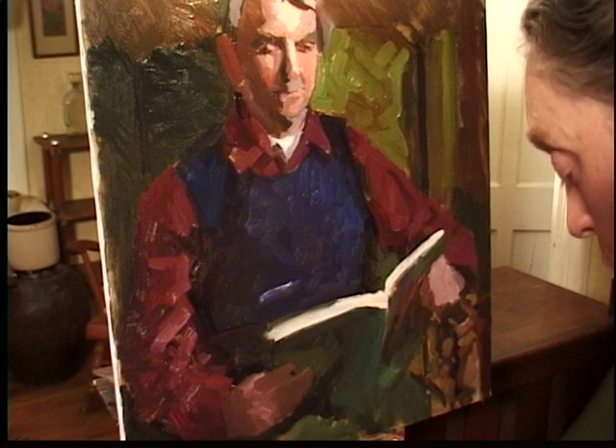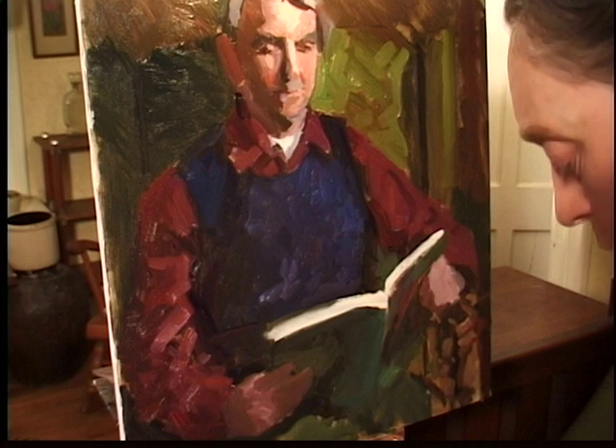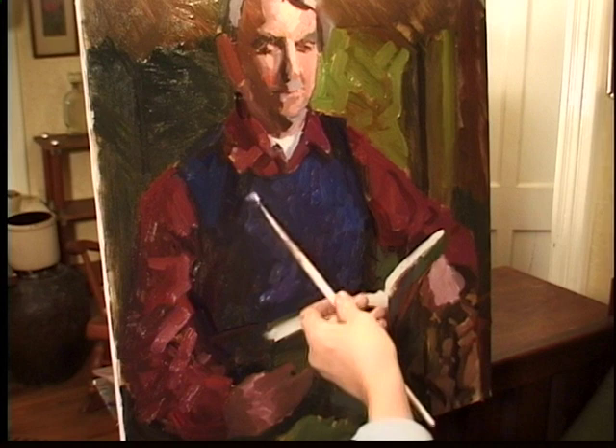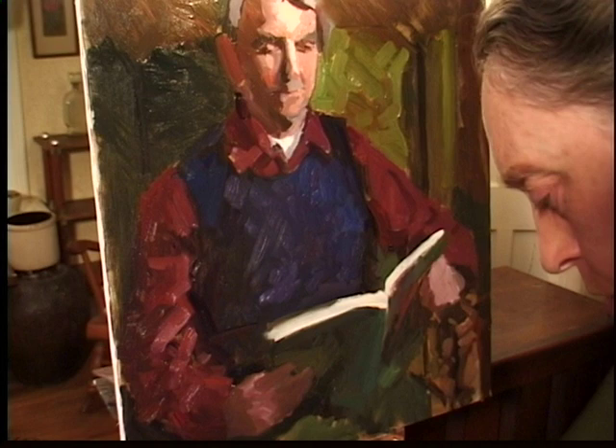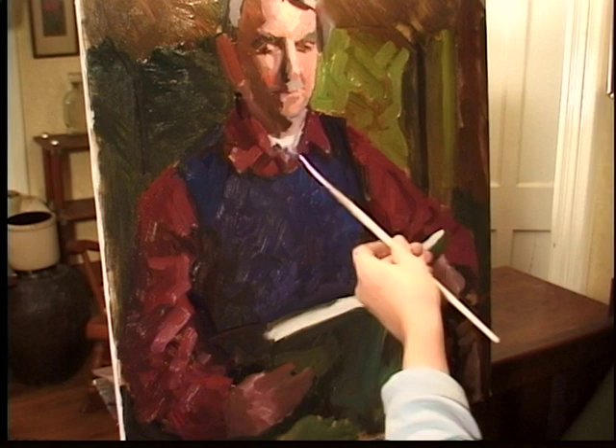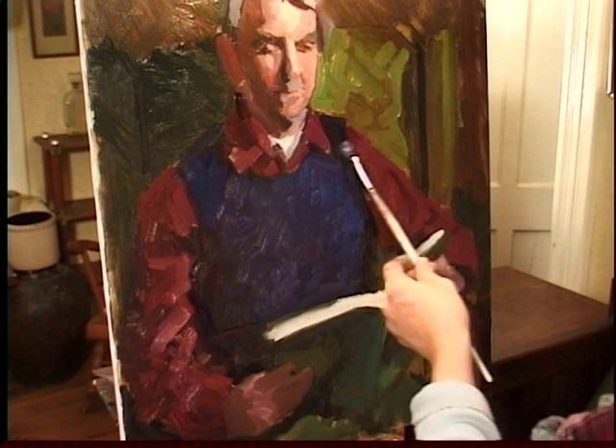You also have to be careful with alizarin crimson. It's not that stable a color and should not be used with medium, so I don't mix turpentine with it. With age it can turn black — that's what I've read, in Max Doerner's Materials of the Artist. Some of these pigments have changed and are not made with the same stuff as when Doerner was writing, so I'm not sure what does and doesn't apply, but I just stay careful with alizarin.